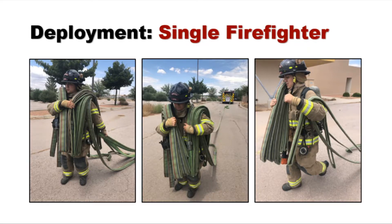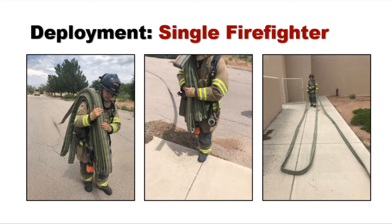As the supply section pays out completely, you end up with the nozzle section on your shoulder to manage. In this example, a forward accordion was used to stretch to the target.